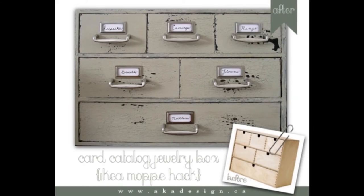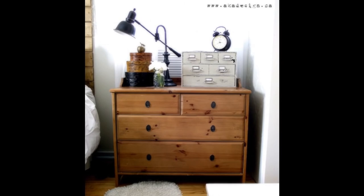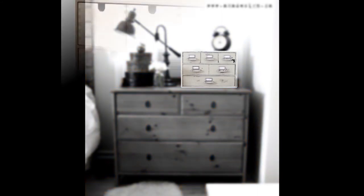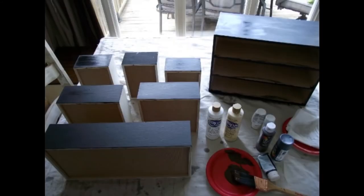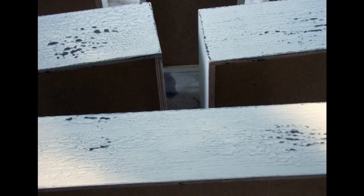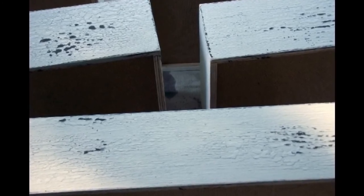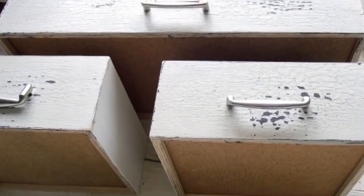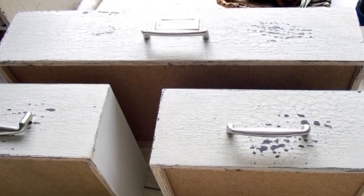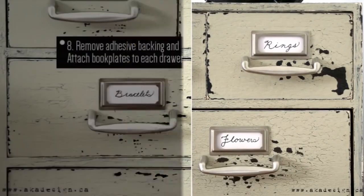Hack 15: Card Catalog Jewelry Box. From 18 Moppe mini chests of drawers, you can make a brilliant card catalog look-alike or jewelry box. This IKEA hack only requires 12 supplies and 7 steps. Here's the preview: 1. Paint each drawer front and the main unit with a thin coat of black paint — let dry. 2. Randomly paint with burnt umber — let dry. 3. Using a large brush with large sweeping motions, brush crackle medium all over — let dry. 4. Paint over the crackle with grey paint — let dry. 5. Distress using a metal ruler, scraper, sandpaper, or sand edges. 6. Using a clean rag, randomly rub dark wax in a few places, then use natural wax on high areas. 7. Drill holes and screw a handle to each drawer.